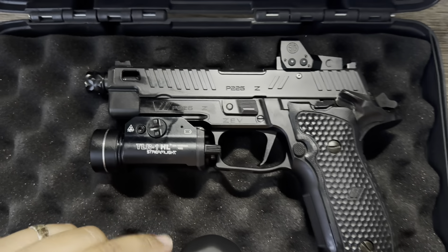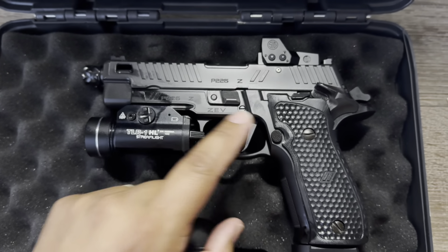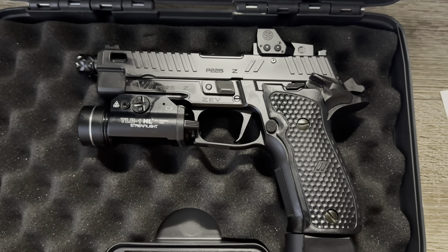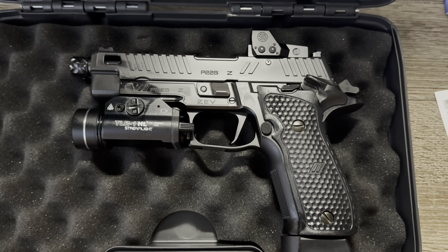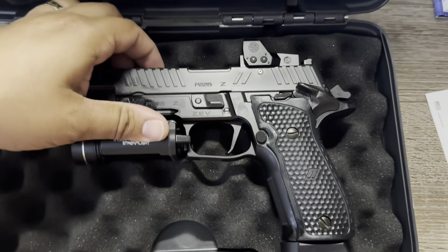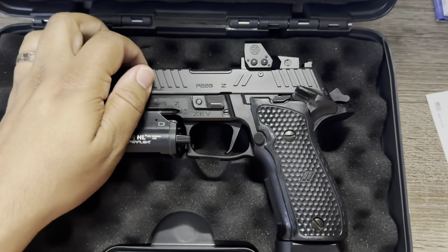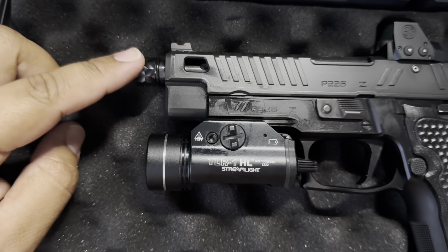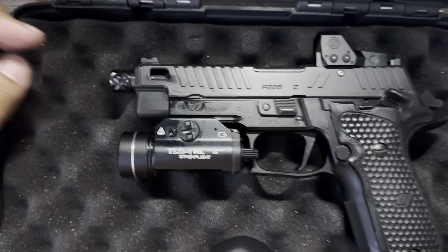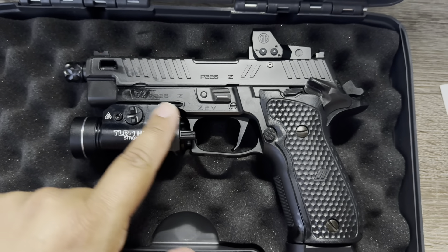Let's go down a couple things. First off, your typical ZEV logo slice serrations — ZEV always goes crazy with their slice serrations, so from far away you can tell what a ZEV gun is. I love it because if you're gonna press check, you get really good grip on it. Here you've got the thread protector from ZEV on a threaded barrel, so if you wanted to suppress it, you could.